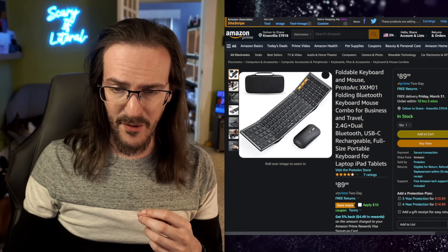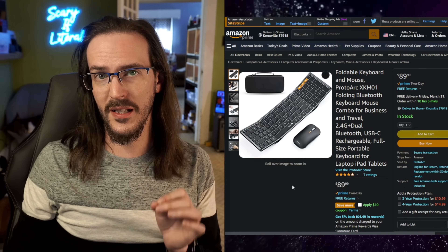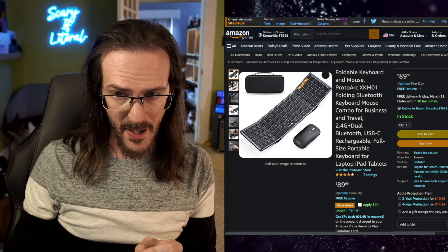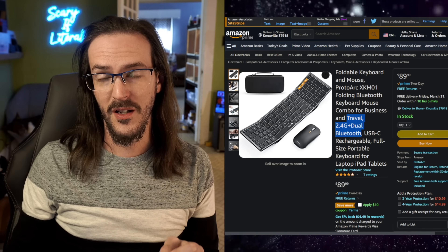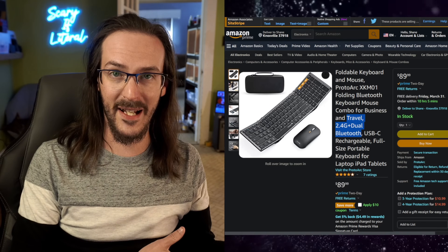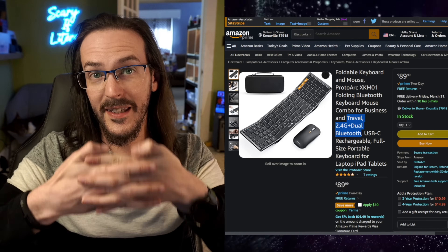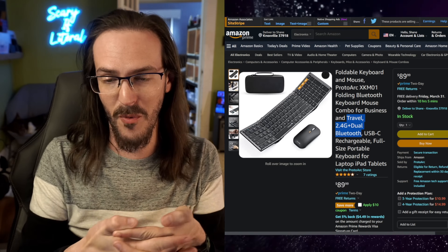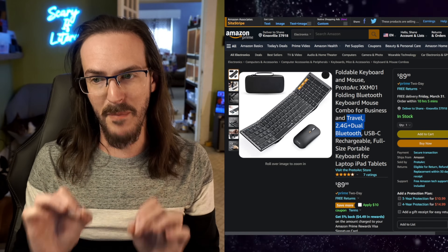The other day, a company called ProtoArc reached out and said they have a folding mouse and keyboard setup that might be a really nice setup for me. One cool thing is it's got a 2.4 gigahertz dongle, but it's also got Bluetooth. So this may save some of my moving between a DeX setup and a Steam Deck setup. It's also got a mouse as well, so hopefully it's kind of together — one dongle to rule them all. We'll have to test and see how well that works.